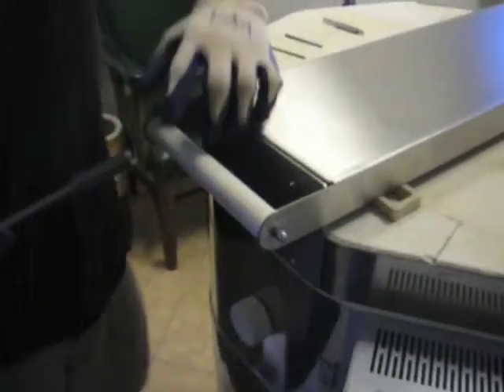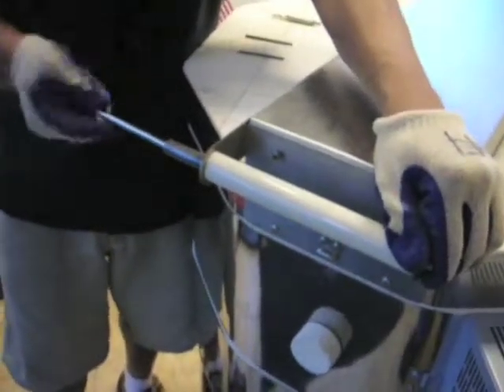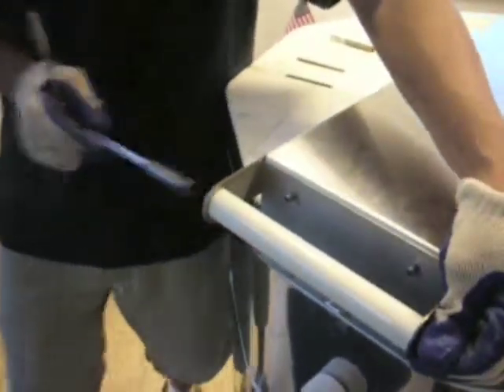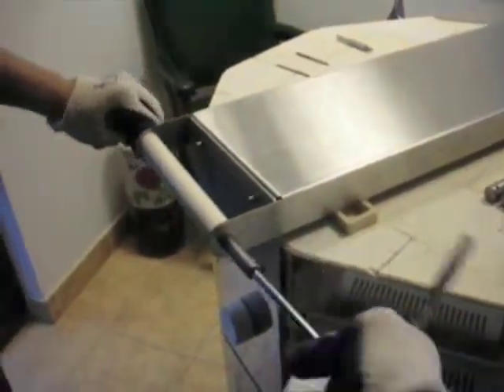A socket or adjustable wrench can be used to put the final turns on the screws to ensure all screws are fully attached.